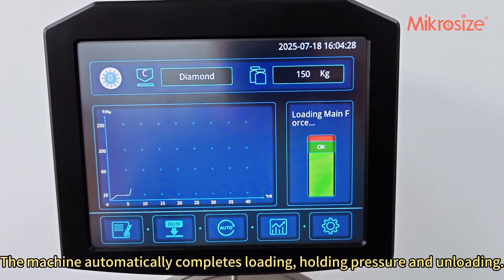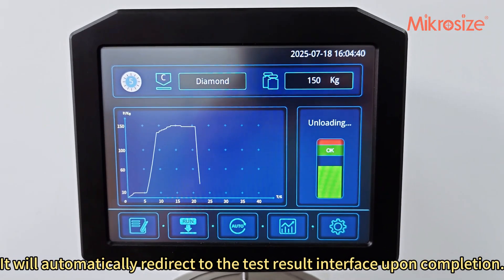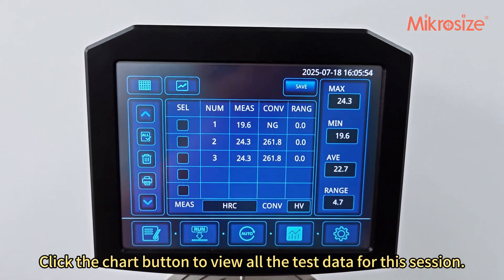The machine automatically completes loading, holding pressure, and unloading. It will automatically redirect to the test result interface upon completion. Click the chart button to view all the test data for this session.